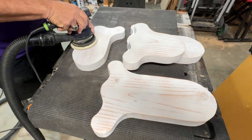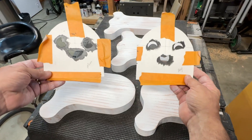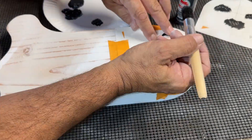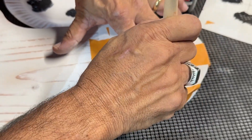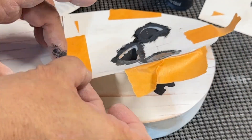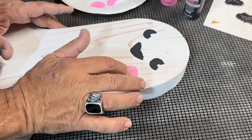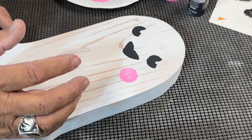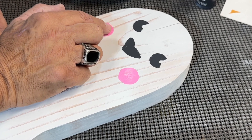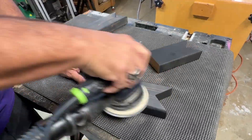Once the paint dries on the ghost, sand it down with 220 just to give it the worn look and break the edges a little bit. These are the faces that we came up with — we just used a piece of cardboard and cut them out with a razor blade, taped it to the ghost. I'm just dabbing the paint straight down and holding it down with my left hand as firm as I can so it doesn't bleed out. All this paint on the ghost and the cat is just craft paint. I'm giving a couple of the ghosts some rosy cheeks — finger painting.